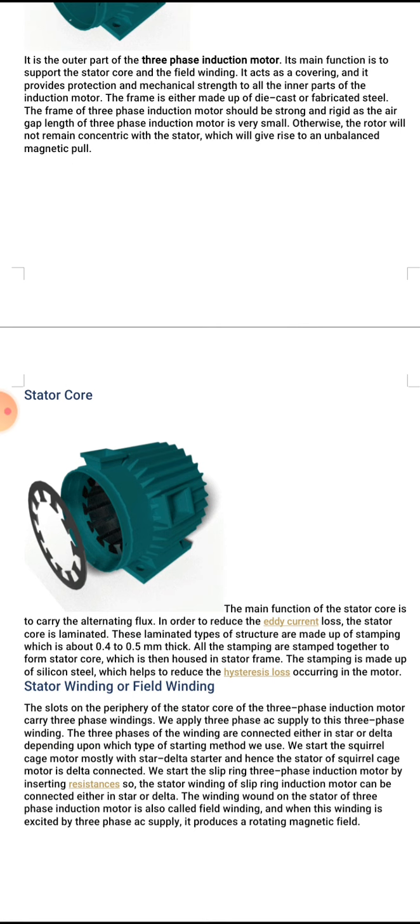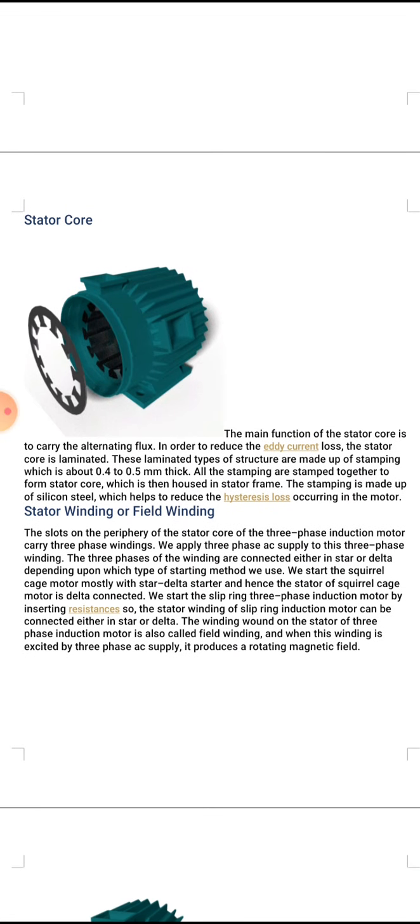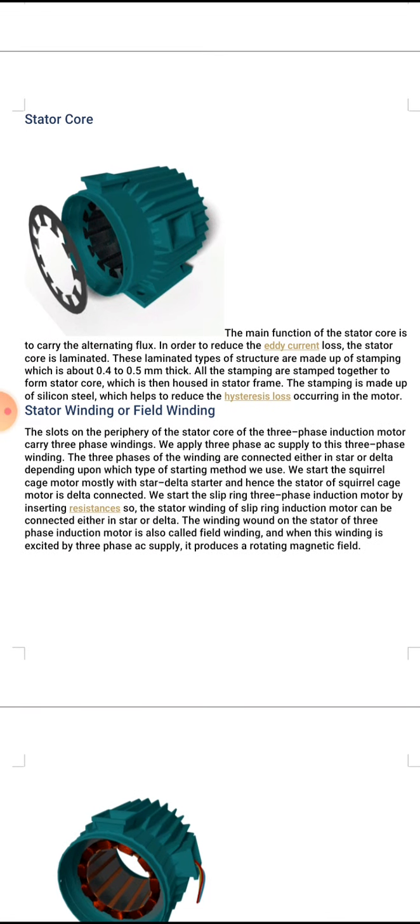Number three, stator winding or field winding. The slots on the periphery of the stator core carry three phase windings. Three phase AC supply is applied to this three phase winding. The three phases of the windings are connected either in star or delta, depending on which starting method is used. The squirrel cage motor is mostly started with a star-delta starter, and hence the stator of the squirrel cage motor is delta connected.